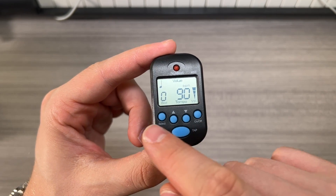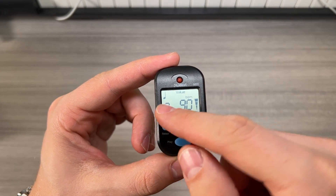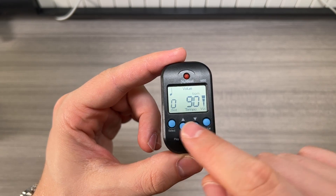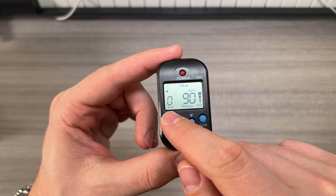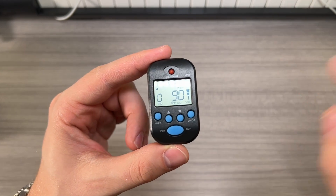To give you an idea of what you can control on here: you can control the subdivision, so if you want a beat to be a quarter note or an eighth note, whatever you want. You can also set how many beats — for example, four beats, which would essentially accent every four. On zero, there's no accent.